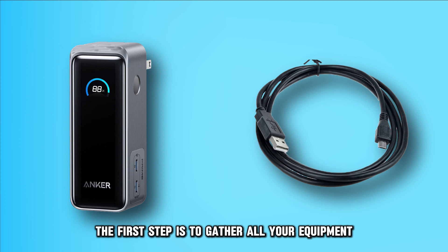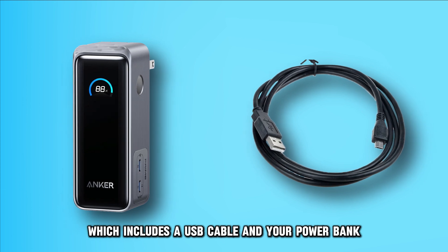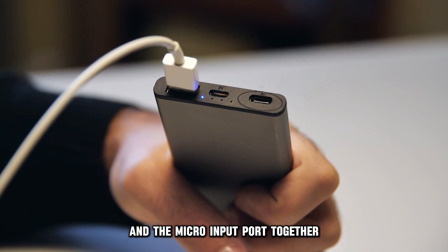The first step is to gather all your equipment, which includes a USB cable and your power bank. Next, using the USB cable that is provided, plug the USB output port and the micro-input port together.